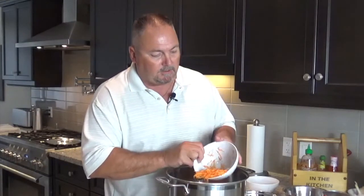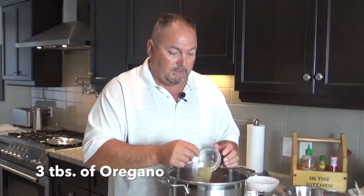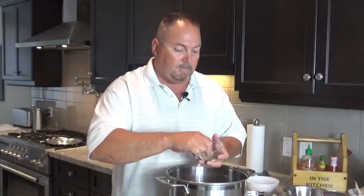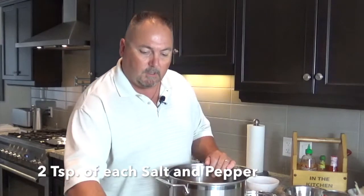And carrots — I've grated these on a hand grater. They'll not only give you more veg and more fiber, but they'll sweeten up the sauce. For seasoning: three tablespoons of oregano, three tablespoons of Italian seasoning, three bay leaves, and a teaspoon or two each of salt and pepper. You can always season more at the end.